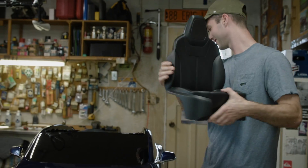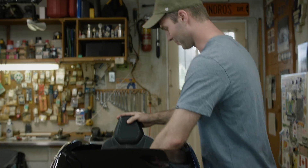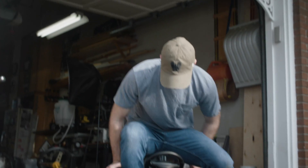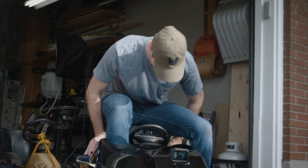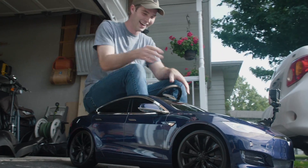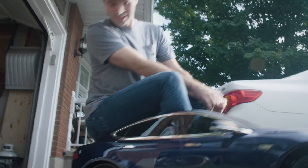Before we start taking this thing apart, why don't we take it for a spin? Oh my gosh, there's no way I'm putting in this thing the way it is right now. Oh, I can sit on the back. Am I moving? Oh sh**!